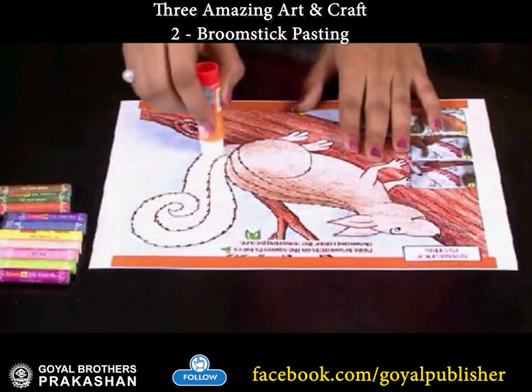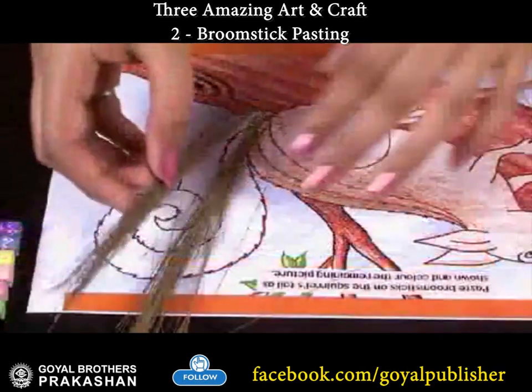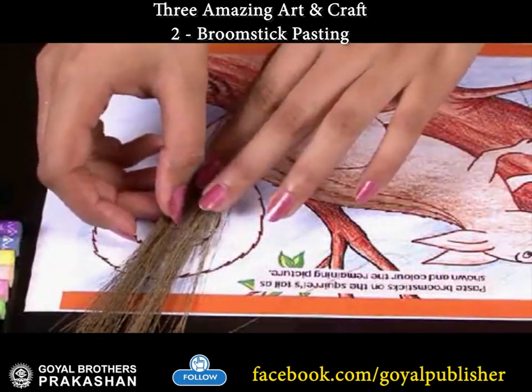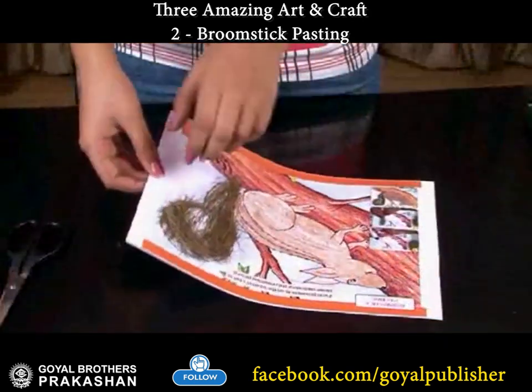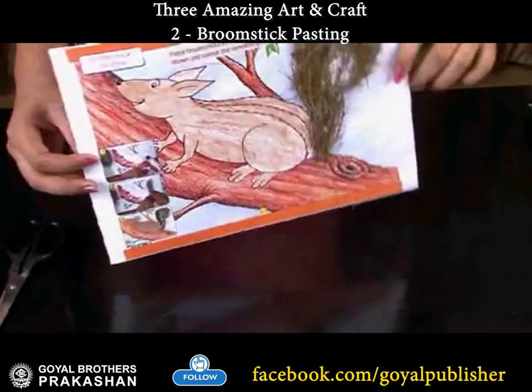And paste broomsticks on it. Now your squirrel is ready to climb the tree.